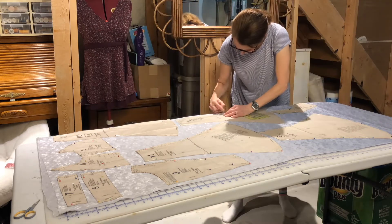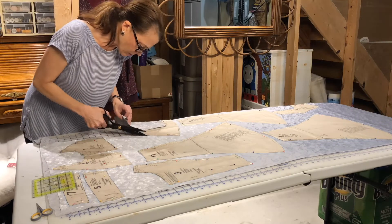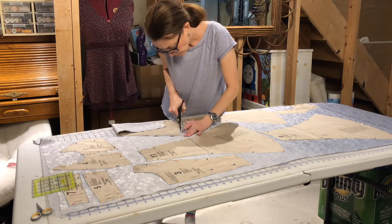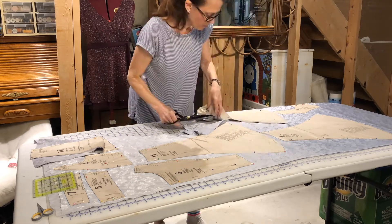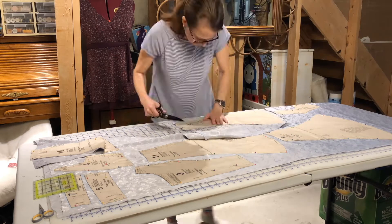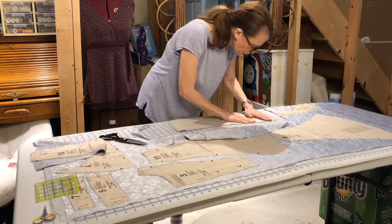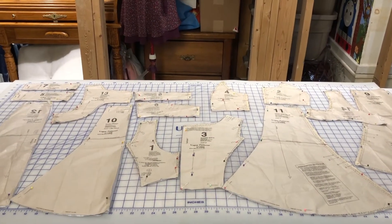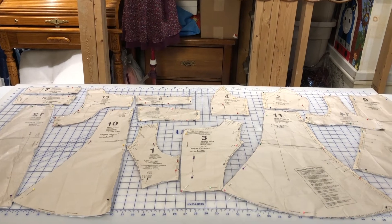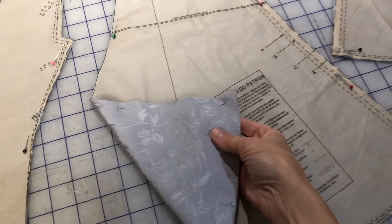Using tailor's chalk I marked all the way around the pattern pieces, because I was going to take them off for the most accurate cutting possible. But I felt this fabric would shift if I removed the pattern pieces — even the pattern piece itself added a little weight for cutting. I went slow and fussed a lot, but these are new scissors and it's one of the best cutting jobs I've ever done. Here are all the pattern pieces cut out of the main fabric.